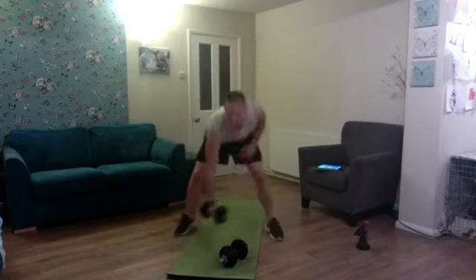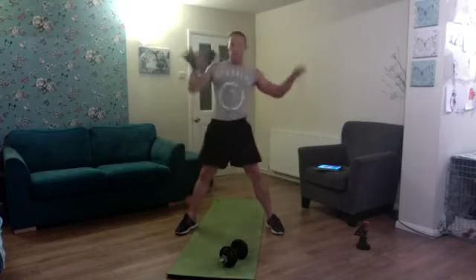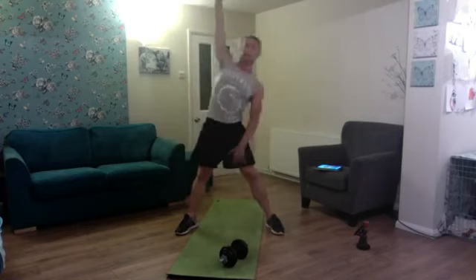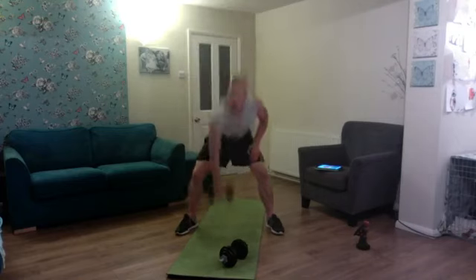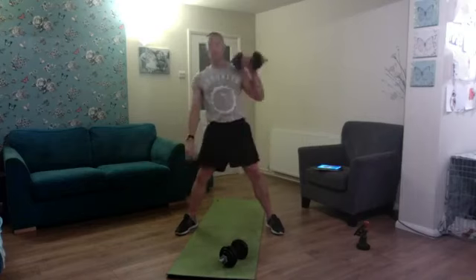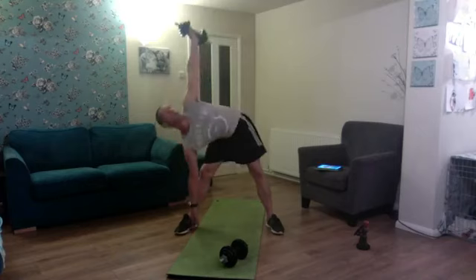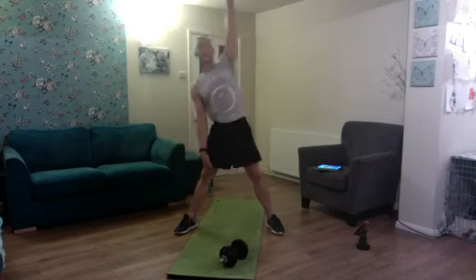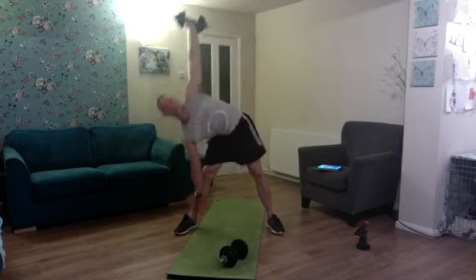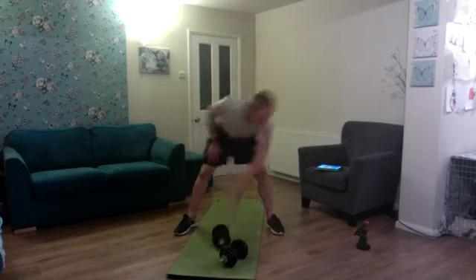Next is single arm clean and press into windmill again — five on the right first. Nice wide stance for the feet, ready for the windmill. Clean, press — one, two, three, four, and five. Switch to the left arm: clean the press, then run the right hand down. One, two, press and down into the windmill — three, four, last one up into that windmill — five.